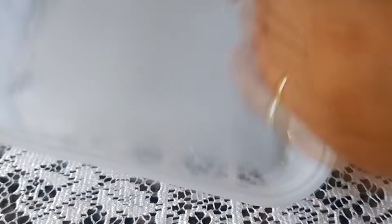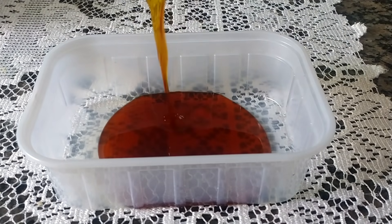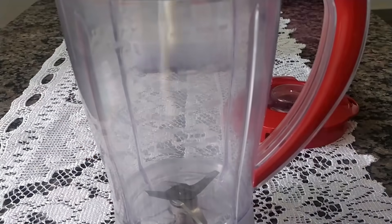I'm going to use a 1L plastic mold. I'm going to put my caramel here, and my caramel is already done. I'm going to put it in the liquidificator.